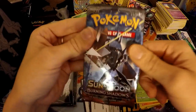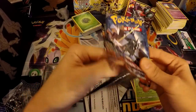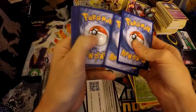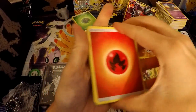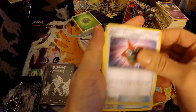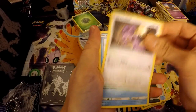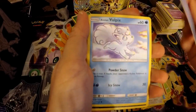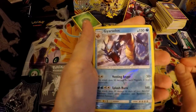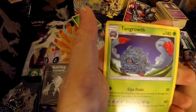On to the third-from-last pack — still don't know that Pokémon's name, somebody in the comments please tell me who he is. Fire energy, Cedna, Rotom Dex, Super Scoop Up, Alolan Grimer, Noibat, Horsea, Alolan Vulpix, Sneasel, reverse Gyarados — I do not have this card so that's a great pull — and a Tangrowth.